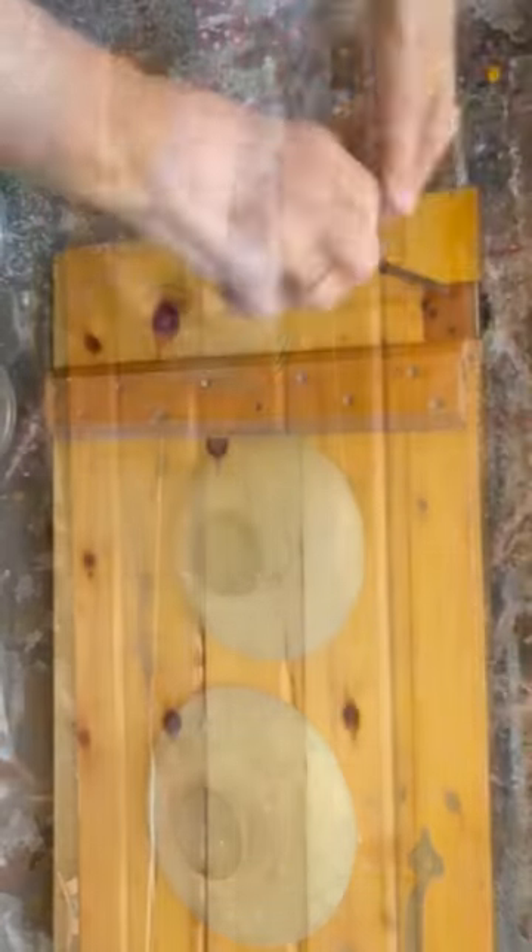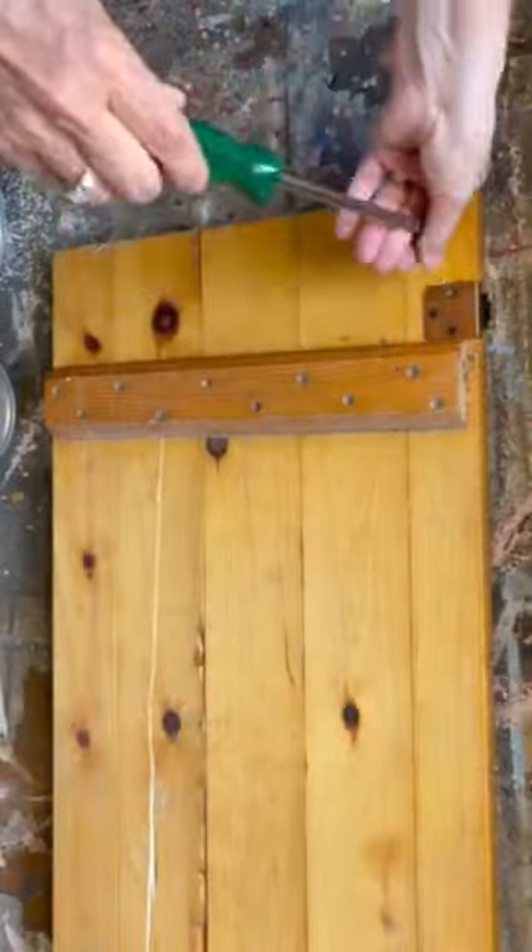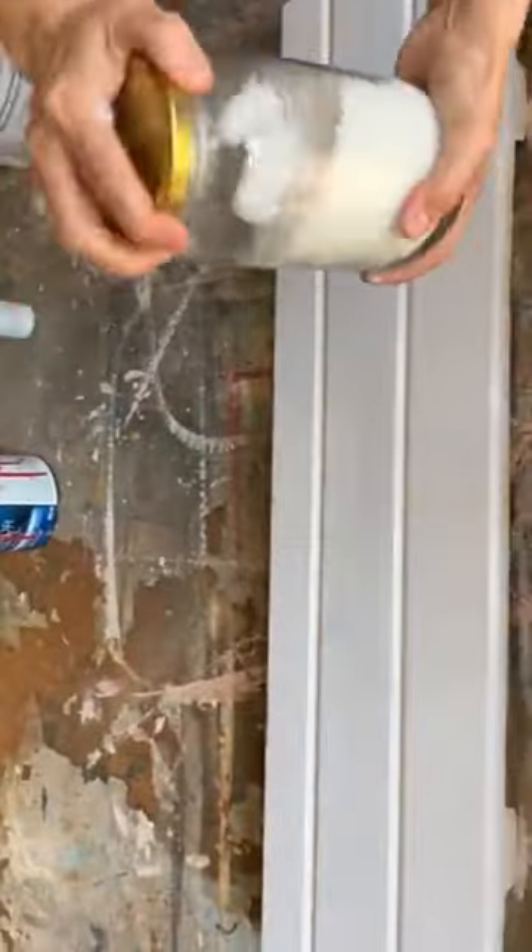Want to see what I'm going to do with these pot lids? Stick around because it turns out fantastic. I had this old cupboard door and I'm cutting it down to the size I need for the project.